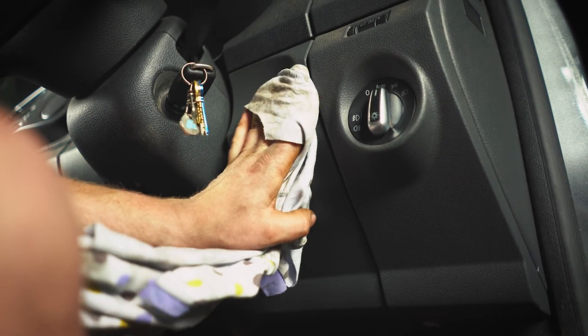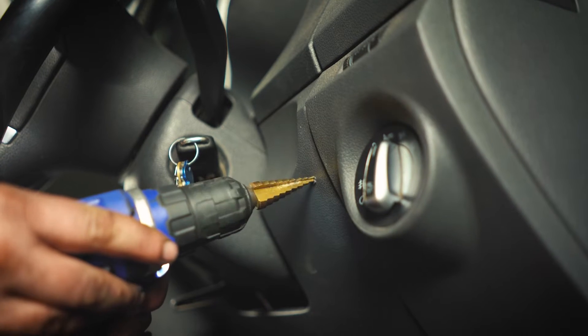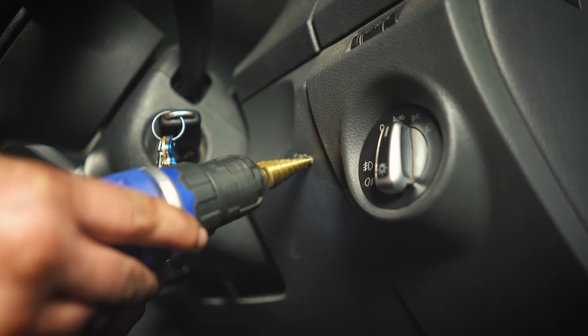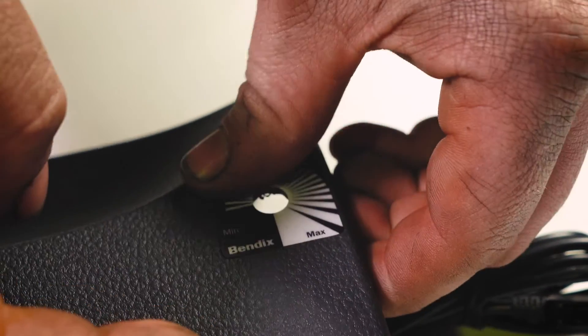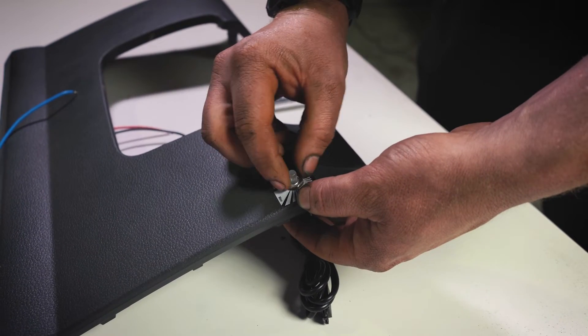Next, we can look at fitting up the control knob. Find a suitably sized mounting panel on the dash with a wall thickness of less than 4mm and drill a hole for the 8.5mm remote control shaft. From there, you can affix the appropriately sized decal, washer, and retaining nut over the shaft and tighten it down.